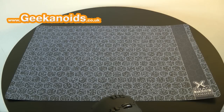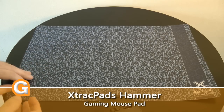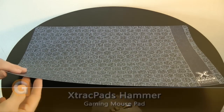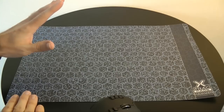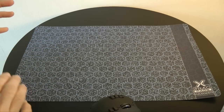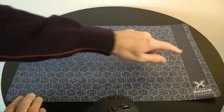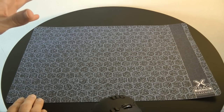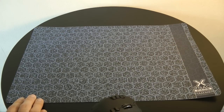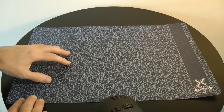Hi everyone, this is Dave from Geekanoids and this is my review of the X-Trackpads Hammer Mouse Pad. This is one thin yet very large gaming surface. It's got a plastic top surface that ensures your mouse glides with the minimum of fuss, and it measures 280mm by 432mm in width. It's great for those who like fast tracking for their gaming, so if you're into first person shooters or other action games, the Hammer could be right up your street.